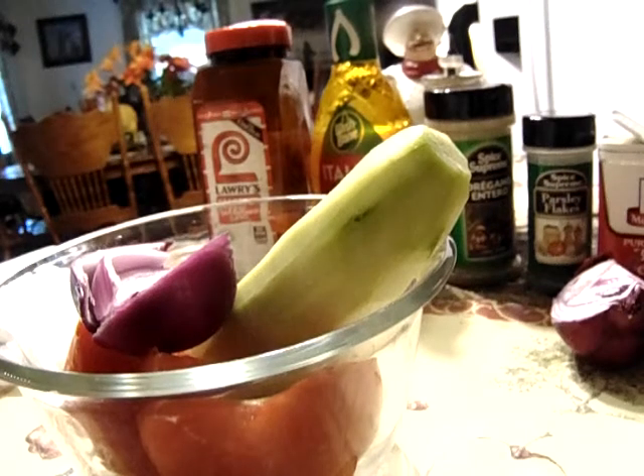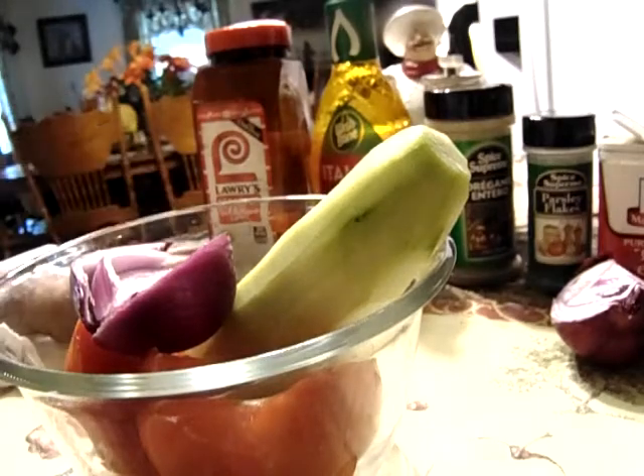Hey y'all, welcome back to George's Cooking for Soul. Today I'm going to make a cucumber, tomato and onion salad. It's just a cool, refreshing salad for the summer.